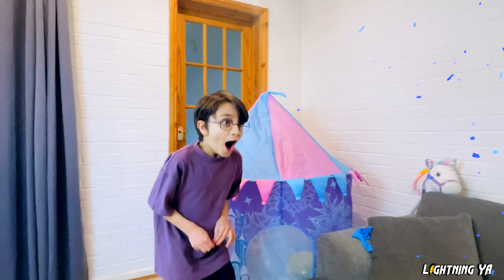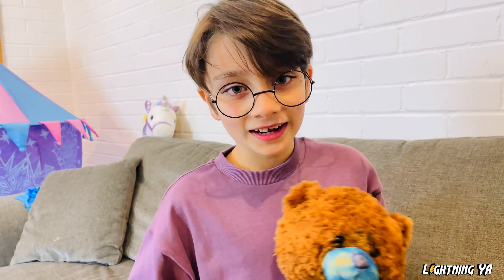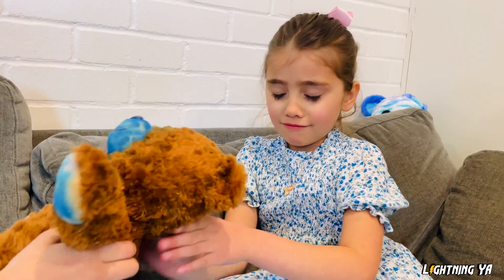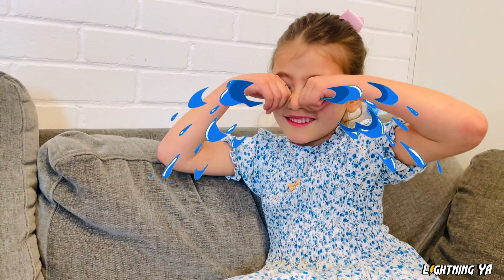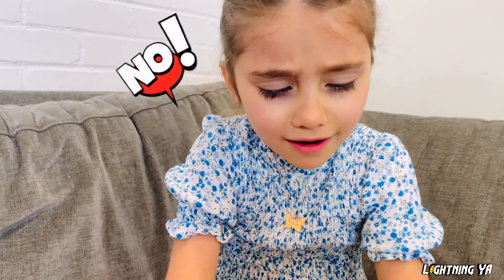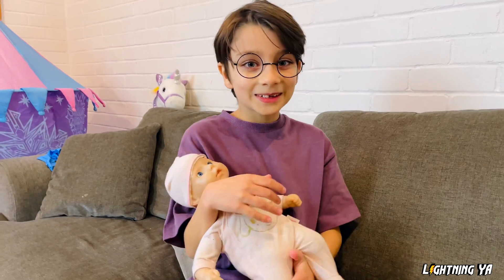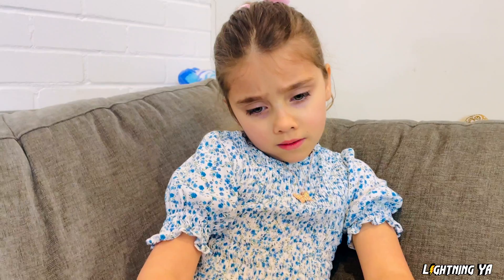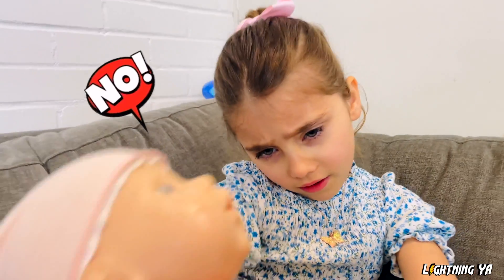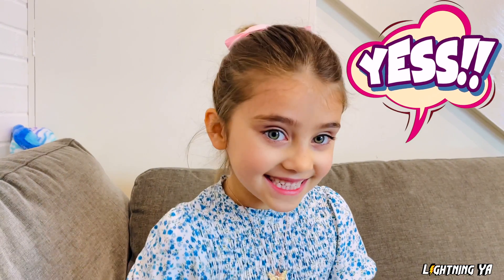Oh no, don't cry. Do you want to play with Teddy? No. What about Lego? It's fun. No. What about babies? You love babies, don't you? No, I don't want the baby. Alia, do you want to see some magic? Yes! Okay Alia, follow me.